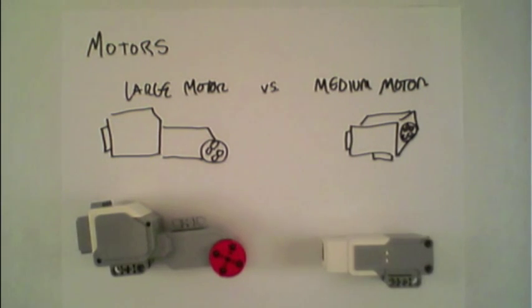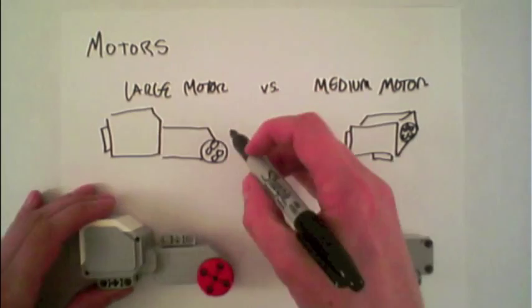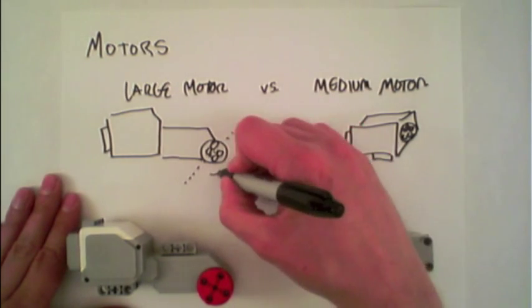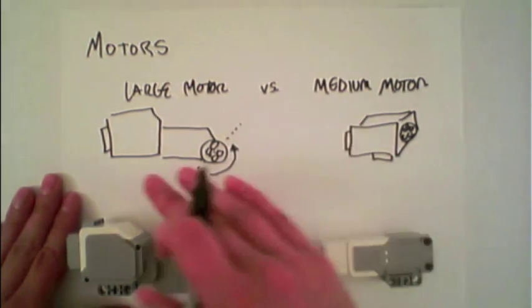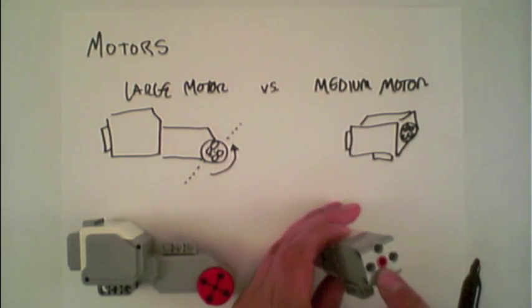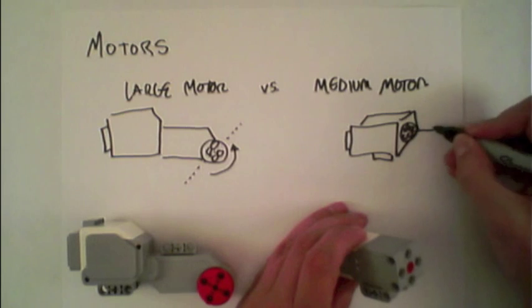The first thing to notice is that the axis of rotation on these two motors is slightly different. On the large motor, if you put an axle through it, the rotation actually goes parallel to the plane. On the medium motor, the axle goes in the front, which means the angle of rotation is about that direction.